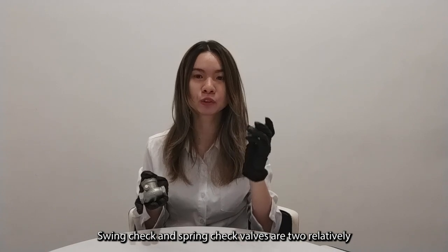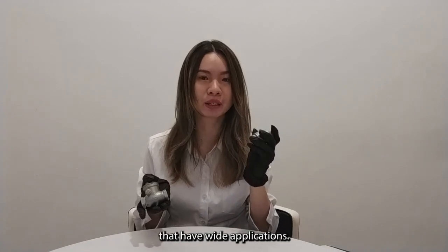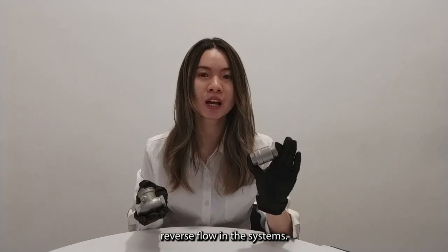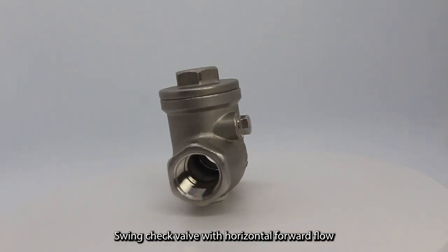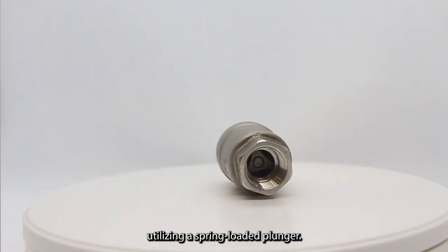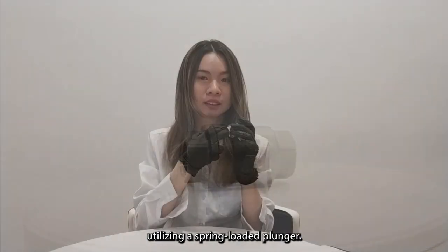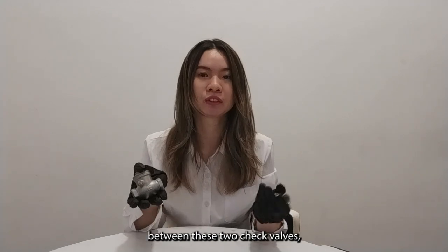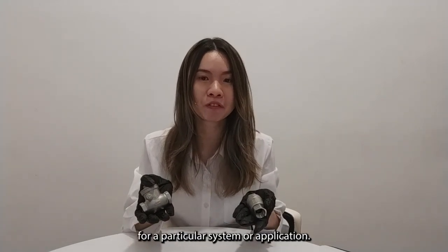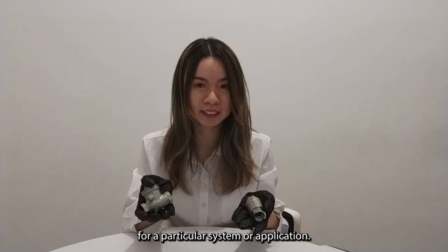Swing check valves and spring check valves are two general check valve types that have wide application. Both of them are used to create the most flow in the system. Understanding the difference between these two check valves is good to know, and permits selection of the optimal valve for a particular system or application.